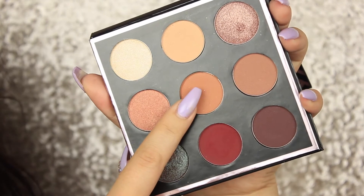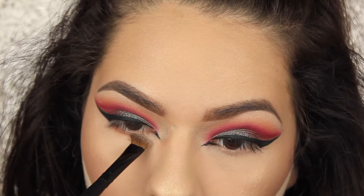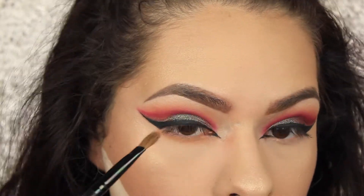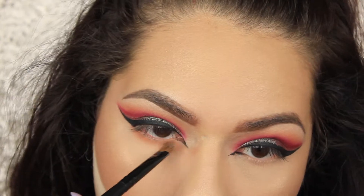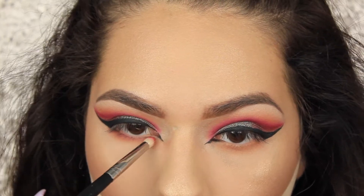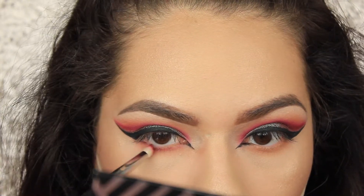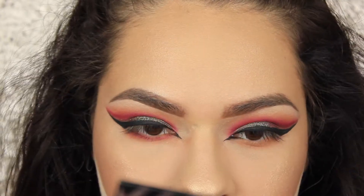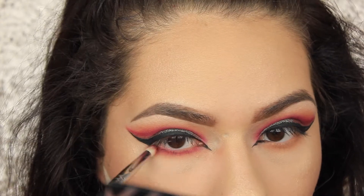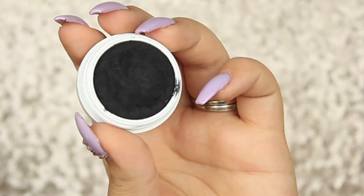I like to use that Wet and Wild foundation brush — it's only three dollars. While we're baking and letting everything set, I'm going to go back in with Sora and really smoke out that lower lash line using an angled fluffy brush. Then going back in with Mars in the pencil brush, putting it closer to the lash line, and smoking it out from inner corner to outer corner so it's all nice and cohesive.